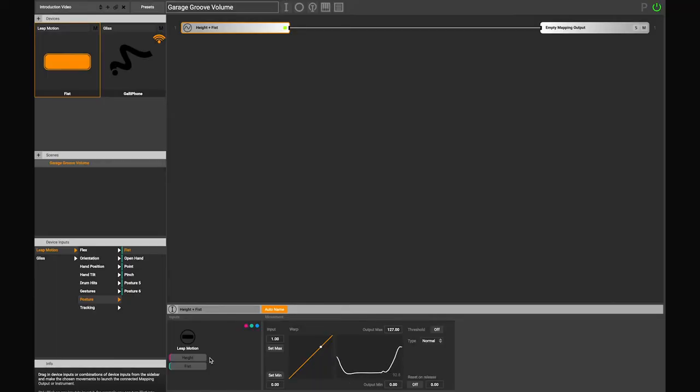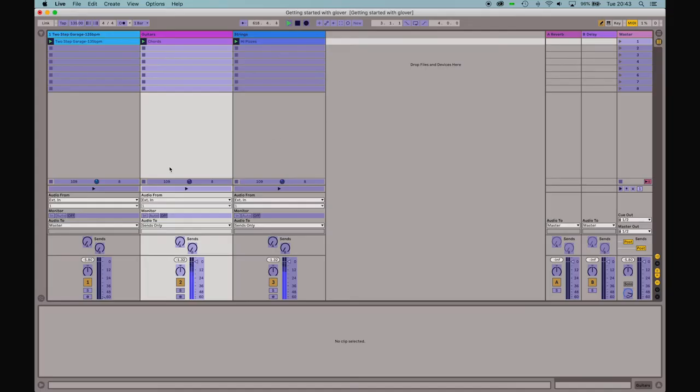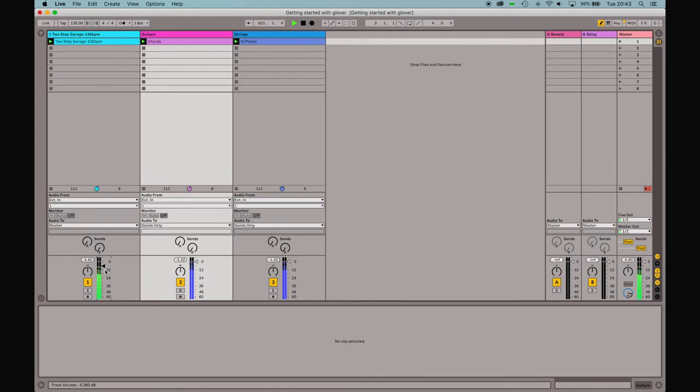Finally, Glover allows you to use these movements and postures and combinations thereof and map them to MIDI or OSC. So you can control any music software like Ableton Live, FL Studio, Logic Pro, Main Stage, Arturia Analog Lab, but also any hardware that can take MIDI or OSC.